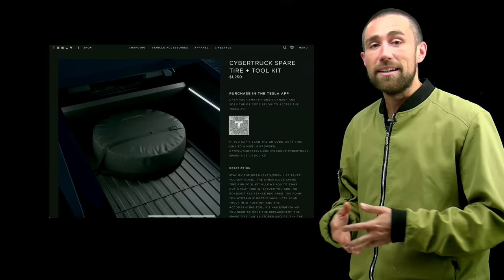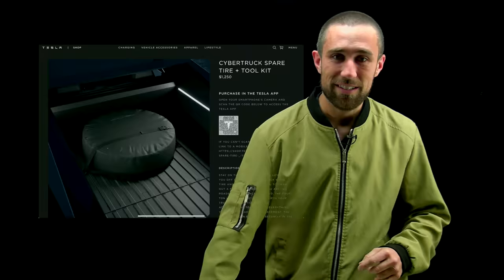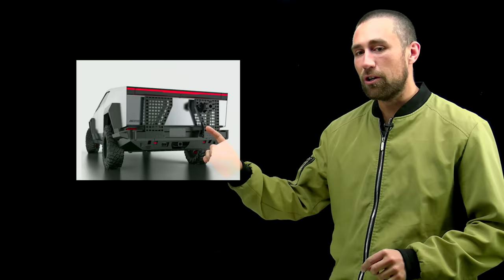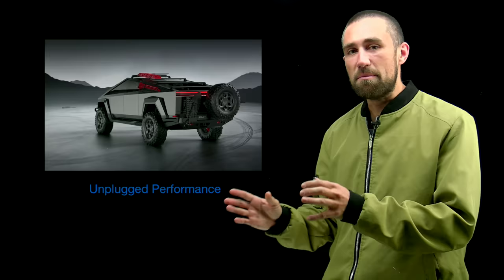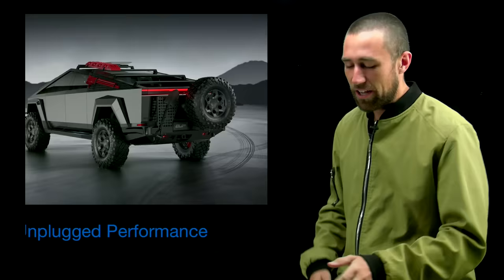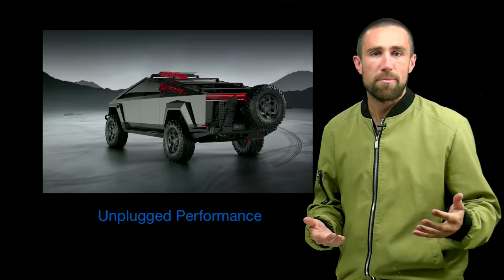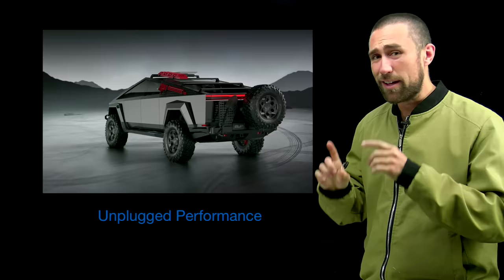There is an alternative to using up your bed. I expect a lot of additional accessories will be announced as the Cybertruck enters mass production. One of those is from a company called Unplugged Performance, which just announced bracket mounts that let you mount a spare tire on the back of your Cybertruck along with a shovel or other tools. This video is not sponsored by them — I just saw this announcement.